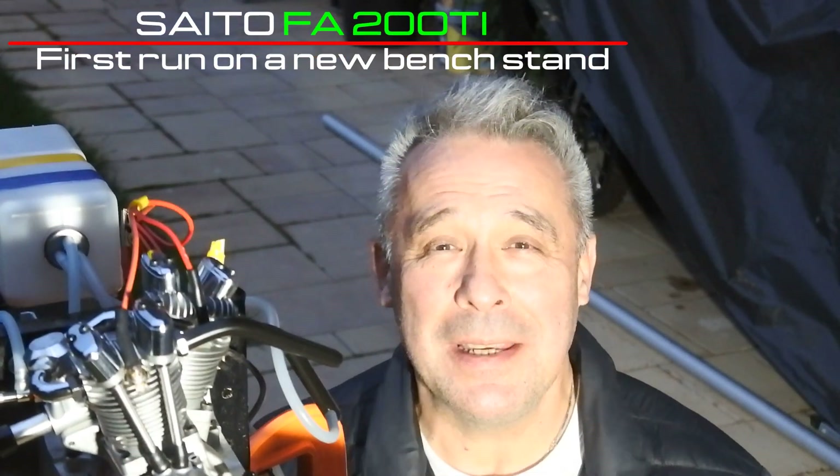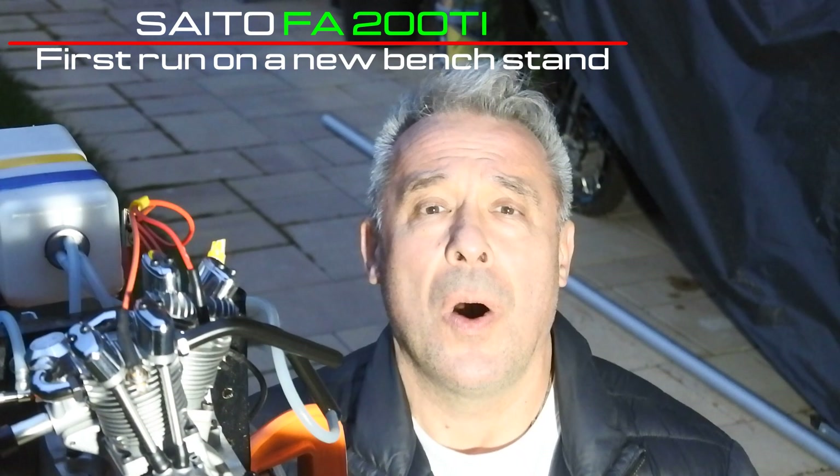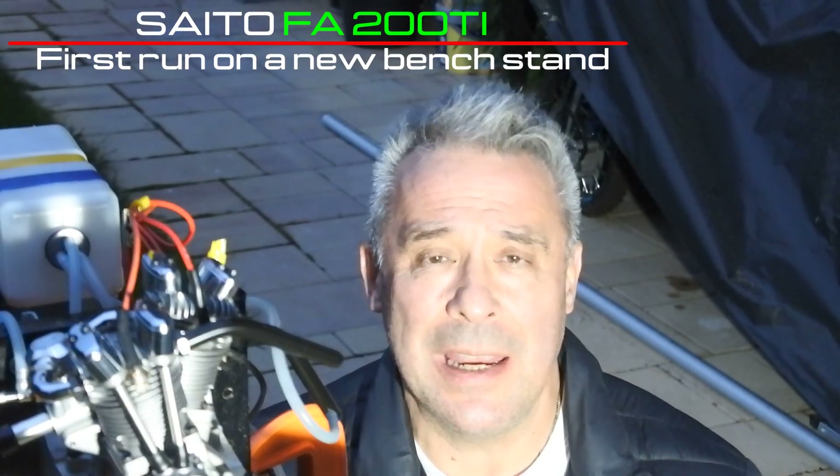Hello my dear visitors and subscribers! Nice to meet you here again at Crazy Engines channel! Today we continue our exploration of the Seater FA-200Ti Vet Winning Line unique engine.